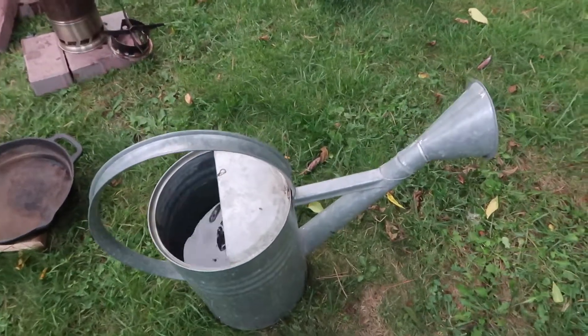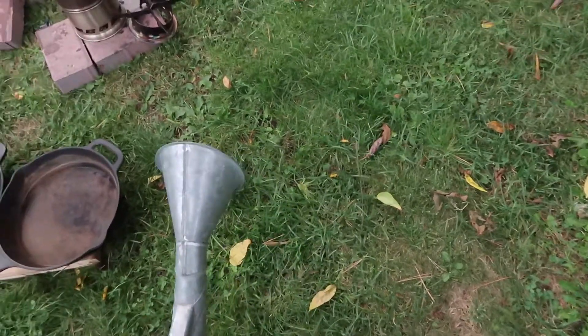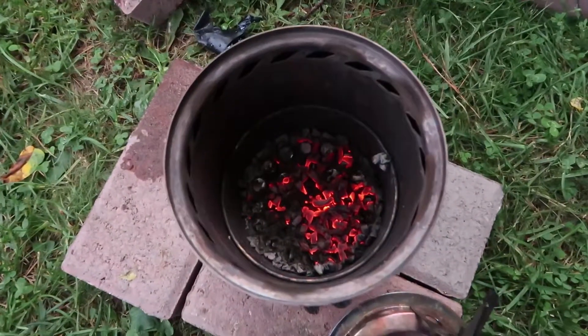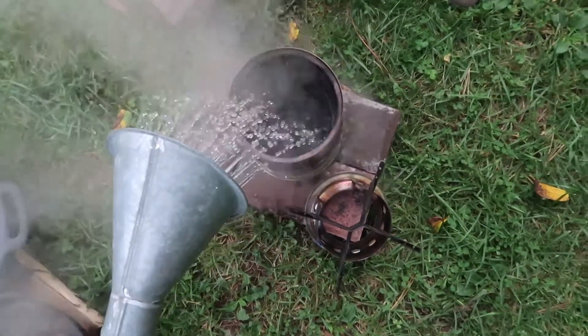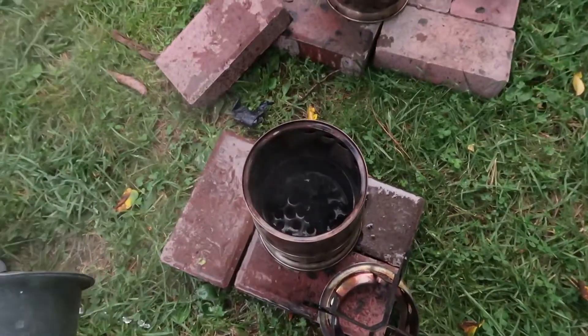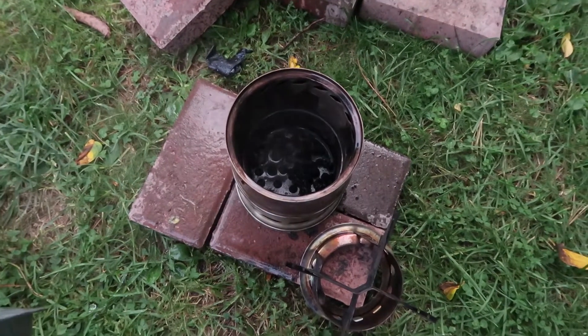I like to have some water close by and available when I'm cooking with my wood gas stoves, just in case I need to extinguish the stove for whatever reason. Sometimes when I'm done cooking there are still some coals in the bottom of the stove, and to speed up cleanup time I pour some water on the coals to extinguish them. The water also cools down the stove, which makes cleanup quicker.